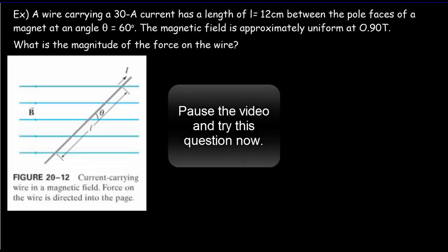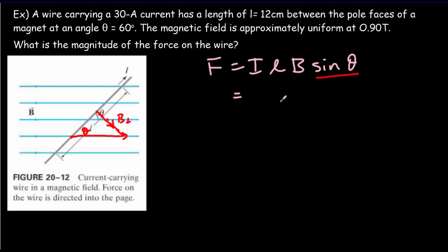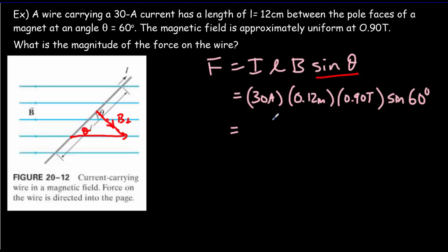Here's the second example. Pause the video, try the question, come back for the answer. We're looking for the force on the wire given by F = ILB sinθ — it's only the component of B perpendicular to the current that contributes a force. Drawing the magnetic field vector, it's only the component opposite the angle that contributes, and that's why we get the sine theta. Plugging in values: 30 amps for the current, length 12 centimeters — make sure you use SI units: 0.12 meters — magnetic field 0.90 teslas, and sine of 60 degrees. Working that out gives 2.8 newtons as the size of the magnetic force.